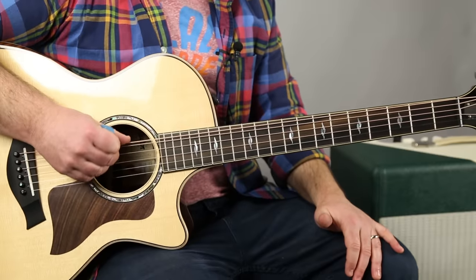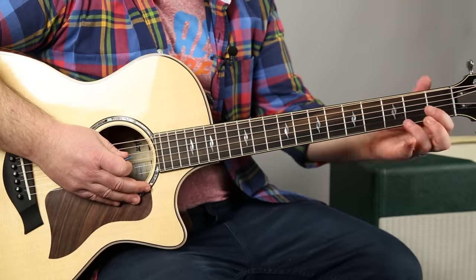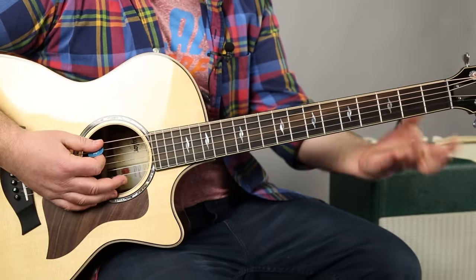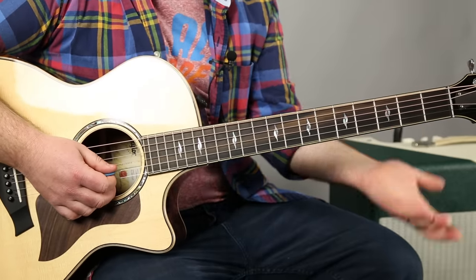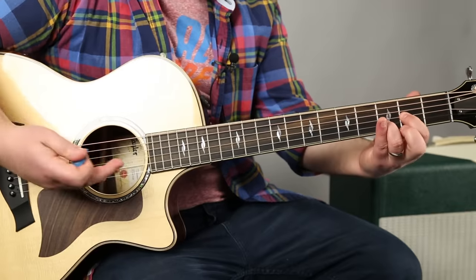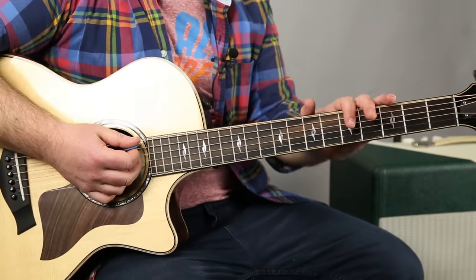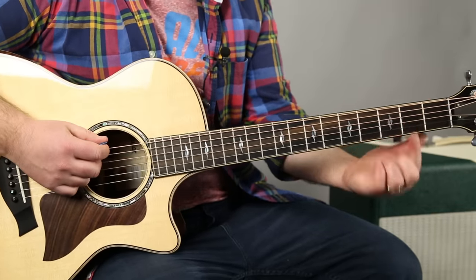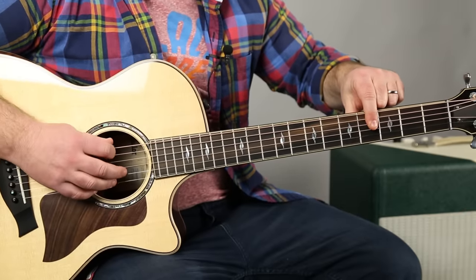Now if you just strum these top three strings, you get a power chord. If I form a little part of the D power chord here — I'm just going to call it D, but it's actually been tuned down to C. We just think of it as D, drop detuning. Ring finger on the third fret of the B, index on the second of the G — however you finger that. The main thing is you're just going to cover the top three strings on the fourth fret.